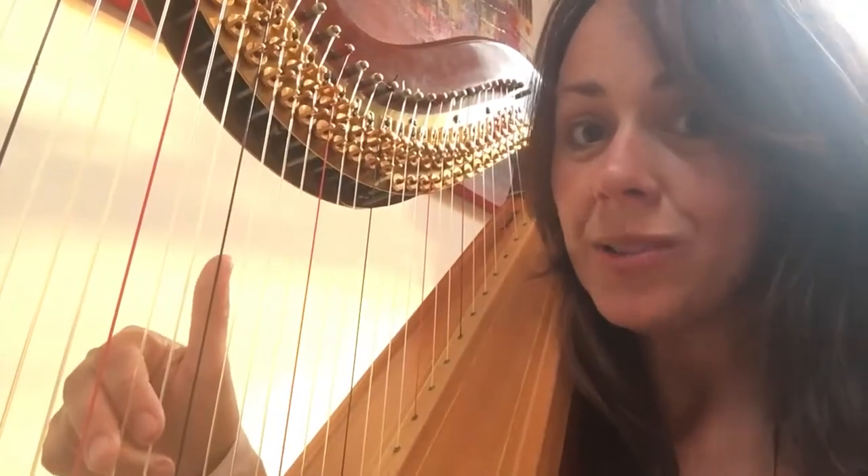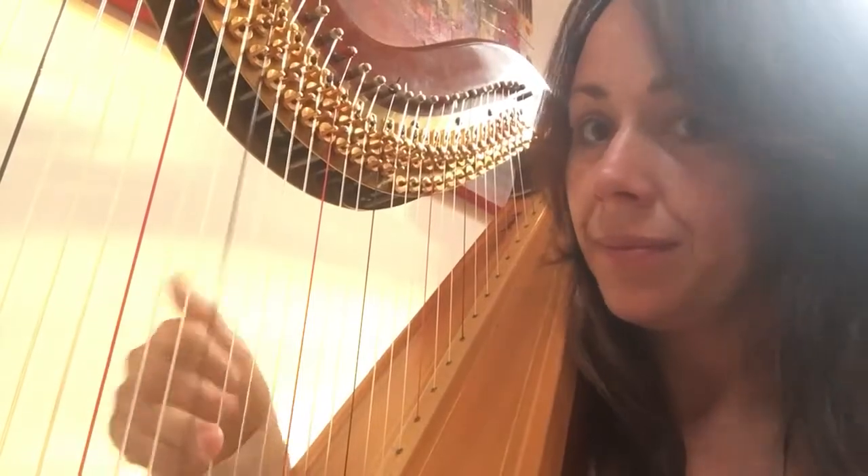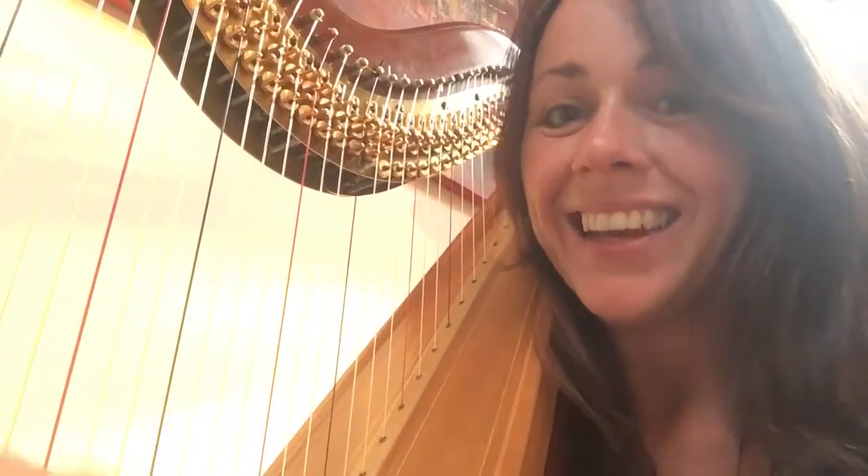And then start adding in the other notes: three, two, one, four, three — etc, etc. So building the scale up. Good luck!